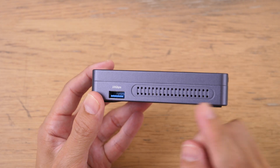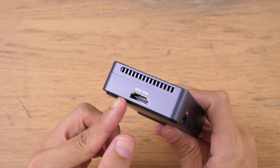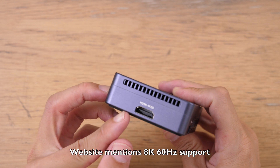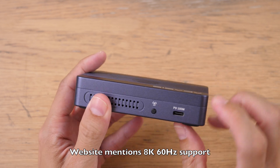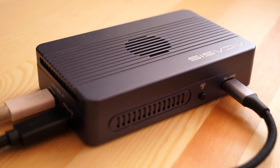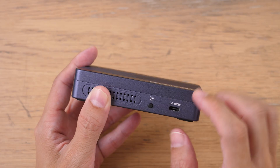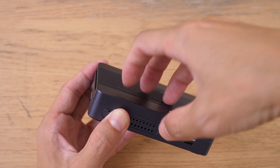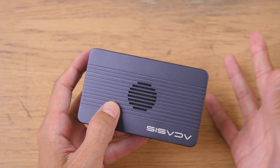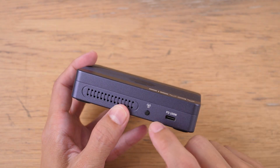Here there is a USB 3.1 Type-A port. This is a full-size HDMI that can support 4K 60Hz. This USB-C is for power, so you have to use the 100W charger which is included, and this has power pass-through so you can charge your laptop or tablet up to 60W. And that's the button for the fan.